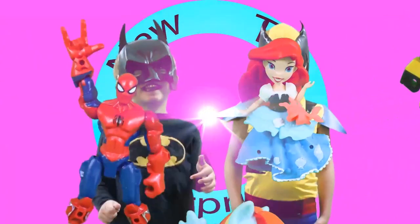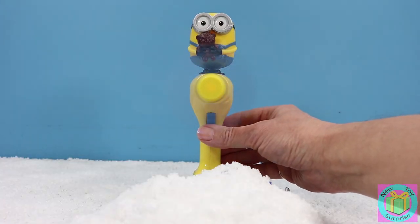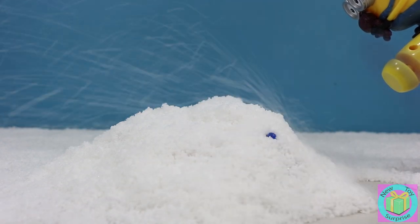What's inside? New Toys! Surprise! Oh no, we had a big snowstorm that covered up some of our toys. Let's see if our Minion fan can move the snow for us.